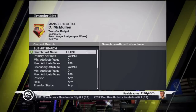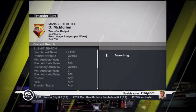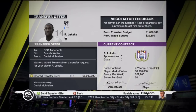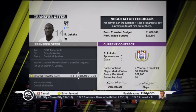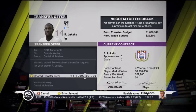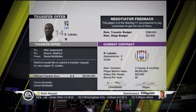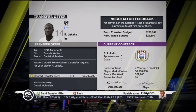Here's who I want to pick up — that's Lukaku. He is an absolute beast: four star skills, strong, pacey. I offer him a lot more than what he's asking for, but he has four years left on his contract. Next episode I'll tell you if I got him or not. Thanks for watching — the next episode will probably be out the day after this one.